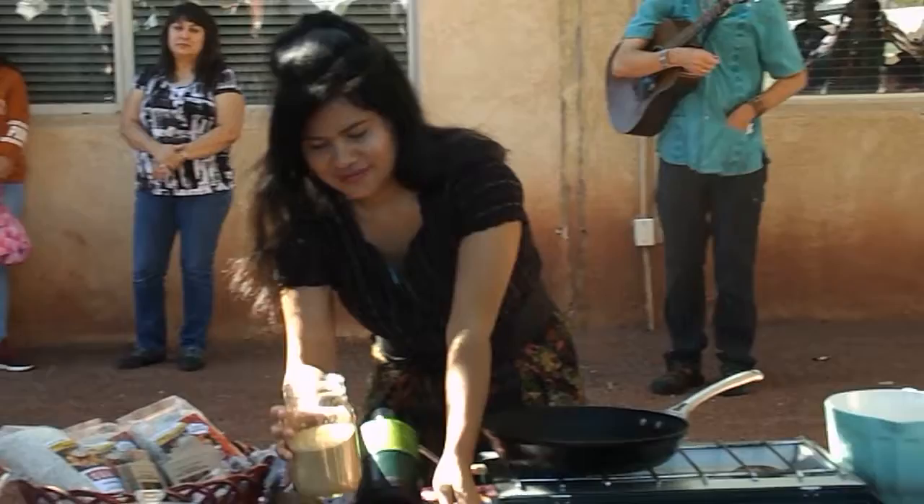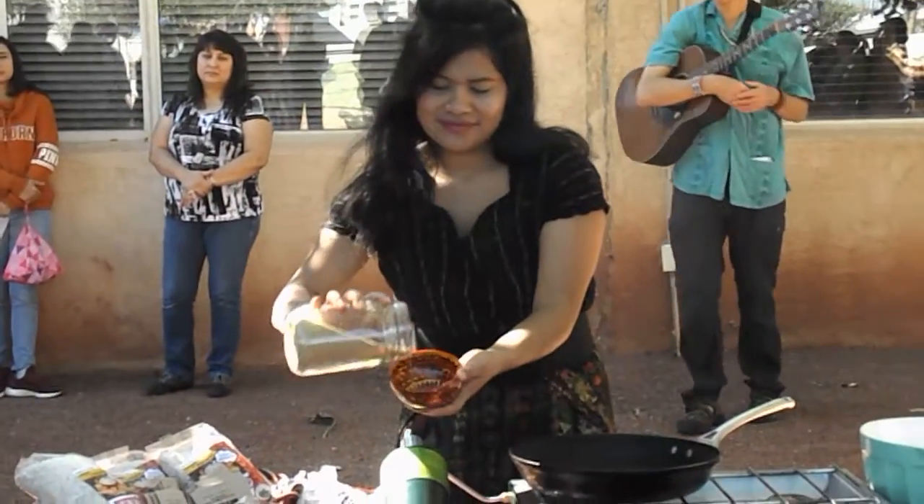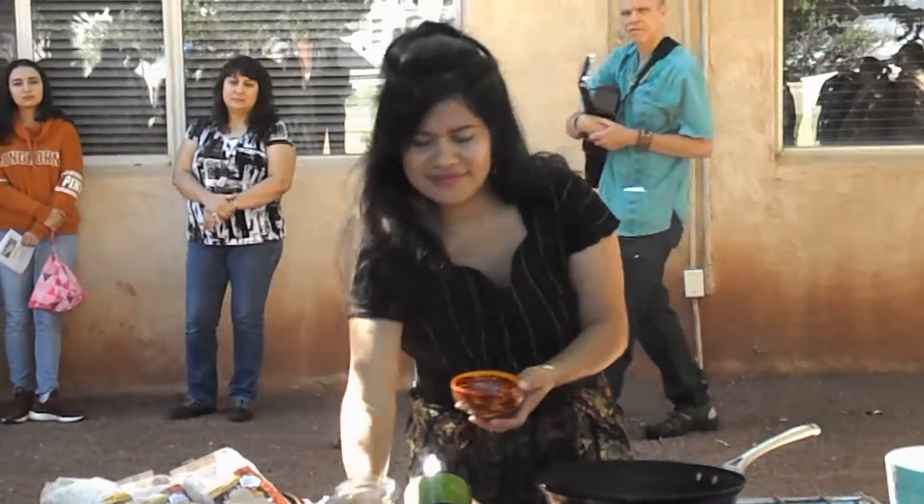This is Jocelyn Cajom. She's from Guatemala and she works with our program there. As I'm talking, she's going to be demonstrating how to pop the seed of amaranth, which is a plant we're going to be talking about — just so you can see what it looks like.